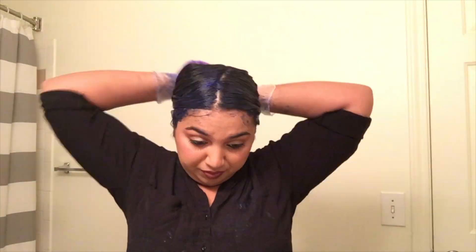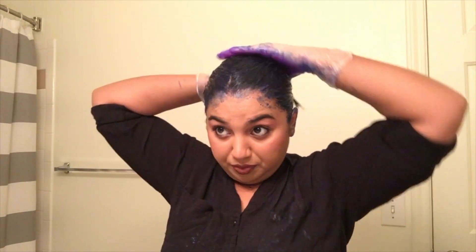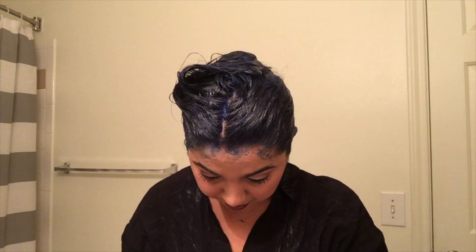Here I'm just going to wait the 20 minutes and let it process. I will be back.